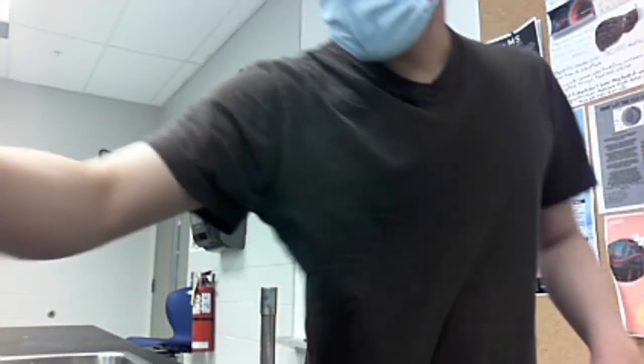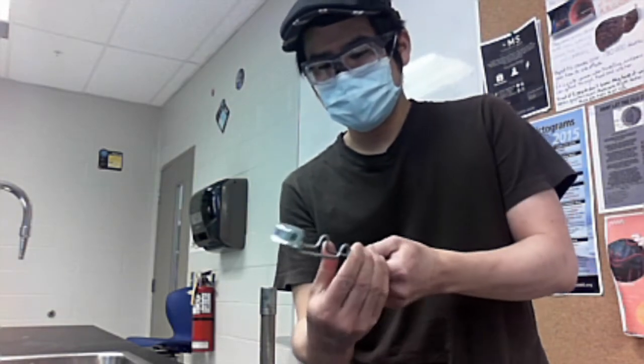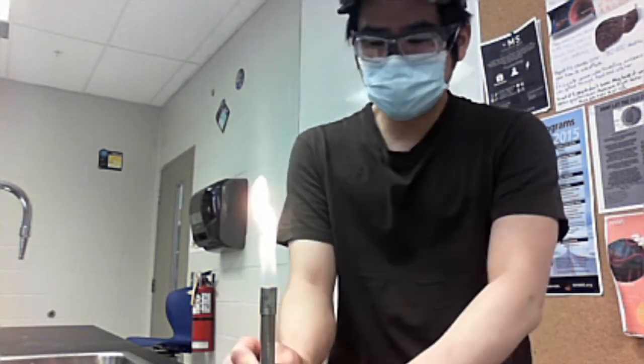So let's turn on the Bunsen burner. First off, turn everything clockwise — the barrel as well as the adjustment knob. Turn on the master valve, open this up, and you'll hear that sound. And there you go. However, this fire is not hot enough for the experiment.